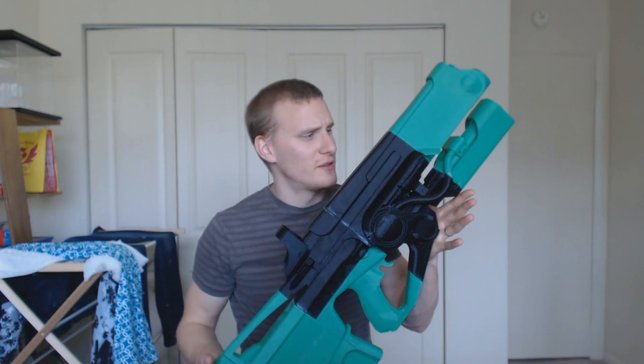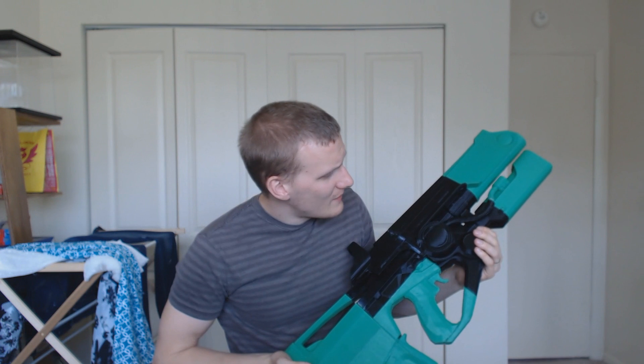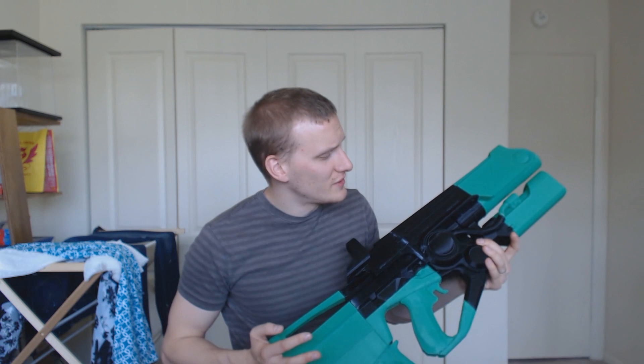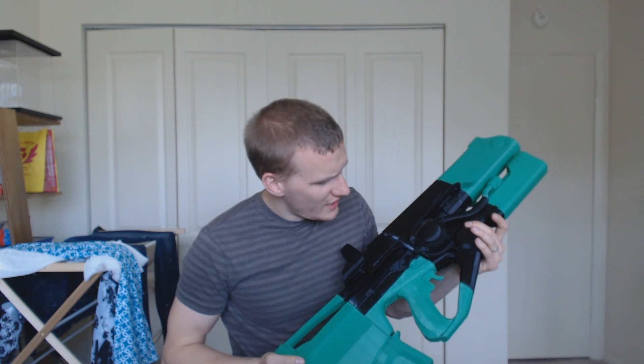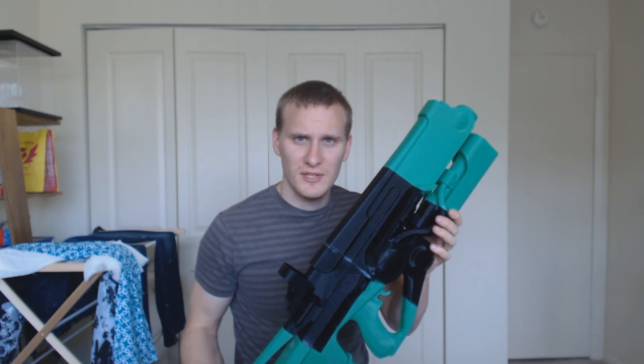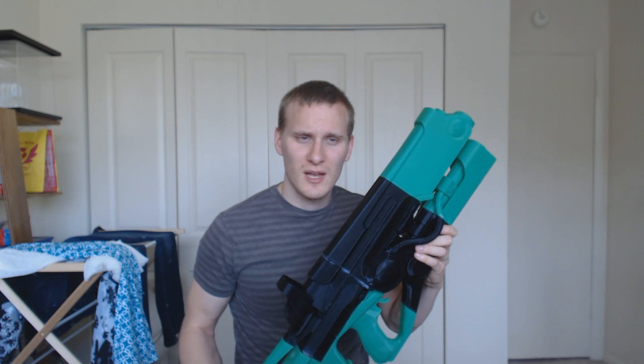Well folks, here she is — the Hard Light from Destiny. I must say I'm very, very happy with the way it's turned out. A lot of good detail and a very simple design. It was extremely fun to put this together for you guys. And in future videos we're going to be detailing the painting process and the final touches to make this look like the genuine article. I hope you guys join me for those videos and the future ones coming out.